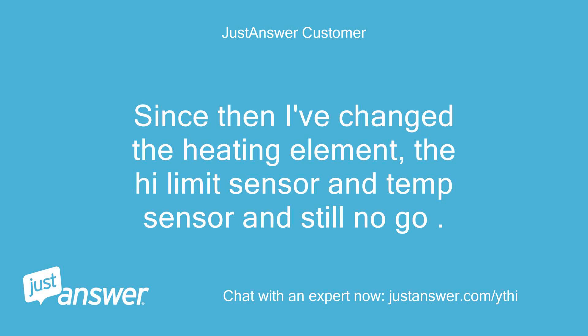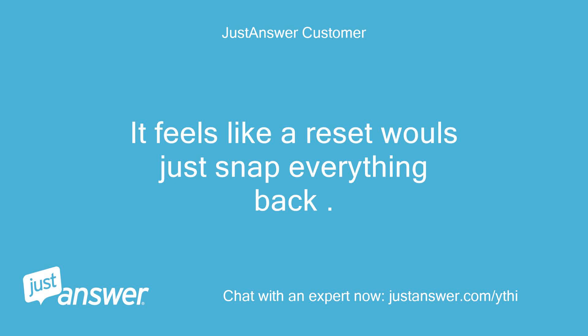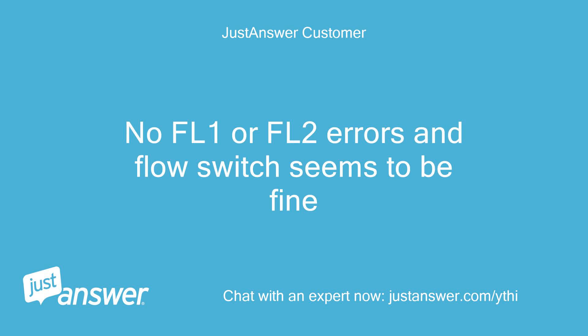Since then I've changed the heating element, the high-limit sensor, and temp sensor, and still no go. Am I not aware of a factory reset for the J365? It feels like a reset would just snap everything back. The only other solution I have is to change the circuit board. No FL1 or FL2 errors and the flow switch seems to be fine.